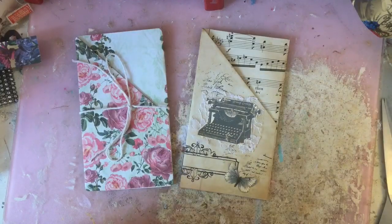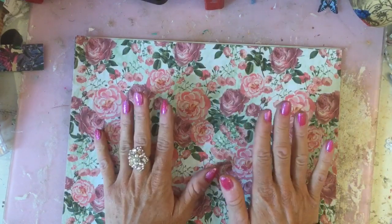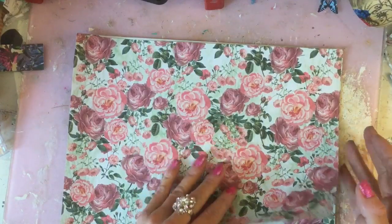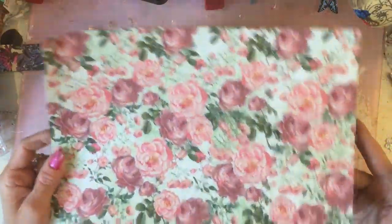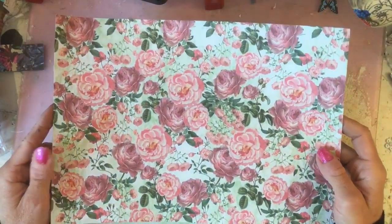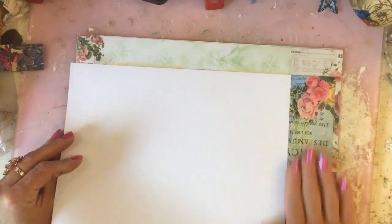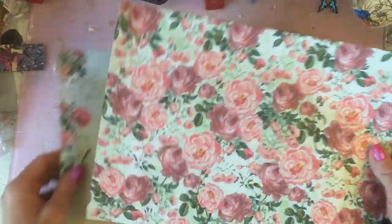I'm not in any way trying to say this is a brand new idea — I'm sure people have done very similar things — but it's just a slightly different kind of take on a pocket that I haven't necessarily seen other people do. So I'm just taking here an A4 sheet of paper. This is just using the background papers from my Rose Garden Digi kit — it's just a background page digital kit. It's just A4 size.